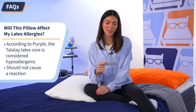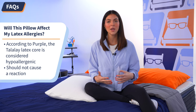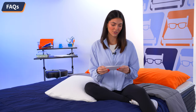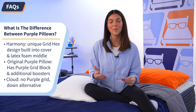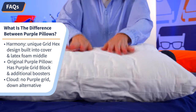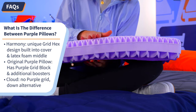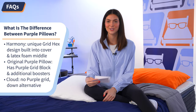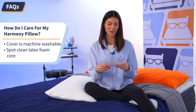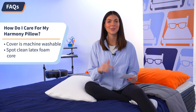Now I'm going to be answering some frequently asked questions about the Purple Harmony pillow. Question one: will this pillow affect my latex allergy? According to Purple, the Talalay latex foam core is considered to be hypoallergenic, so it shouldn't cause a reaction or any flare-ups. Question two: what is the difference between the Harmony pillow, the original Purple pillow, and the Purple Cloud? The Harmony has the unique grid hex design and a latex foam core. The original Purple pillow has the big purple grid with additional pillow boosters, and the Purple Cloud is a more traditional feeling down alternative pillow with no purple grid. All of these pillows are great options — it's just whatever you prefer. Question three: how do I care for my Harmony pillow? The cover is machine washable and you can spot clean the foam core. If I missed any of your questions, be sure to drop them in the comments below and I'll get back to you as soon as possible.